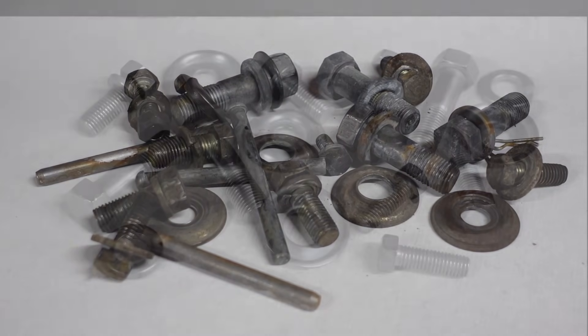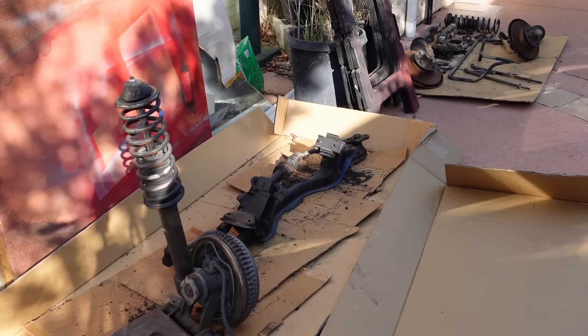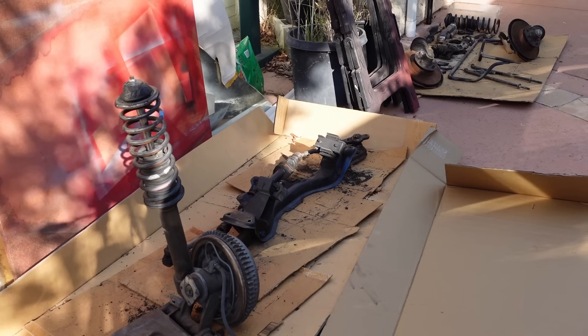Want to go from this to this? I'm refreshing the suspension on my Datsun Z and the condition of the hardware was pretty bad, so I figured I'd clean them up and zinc plate them for corrosion protection.